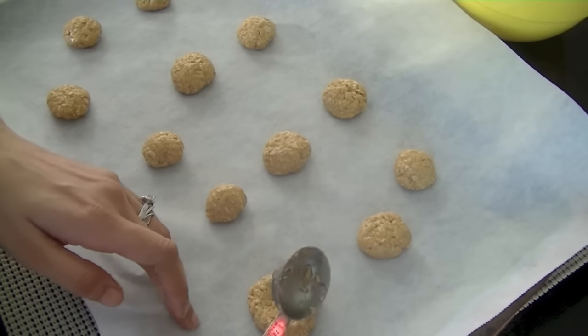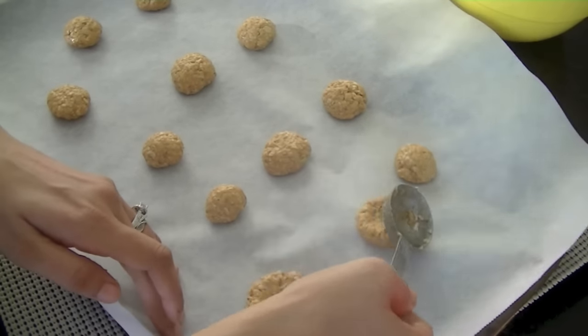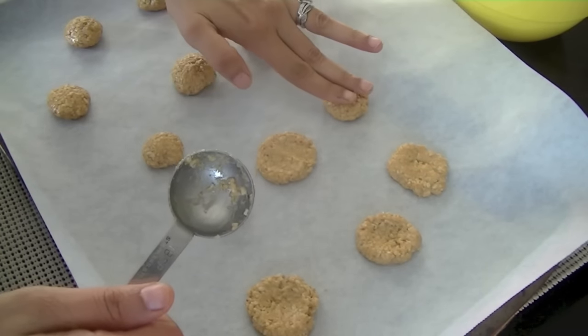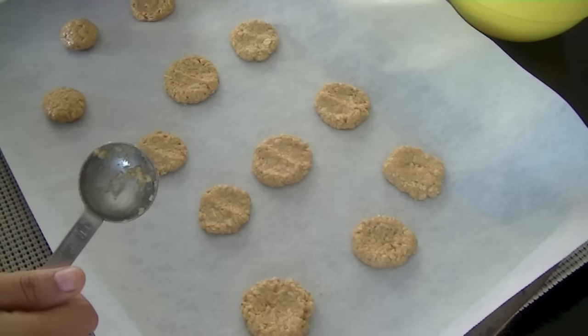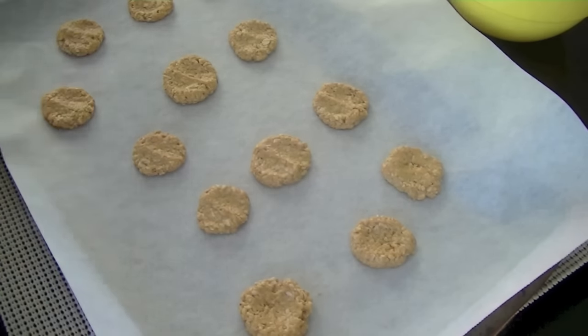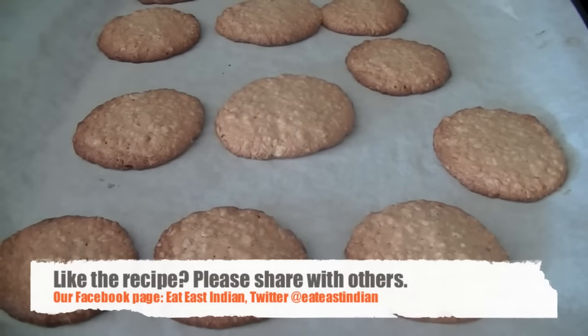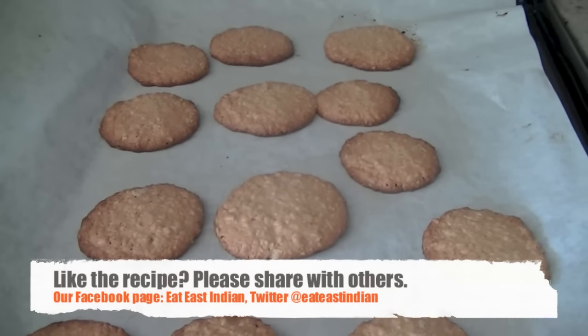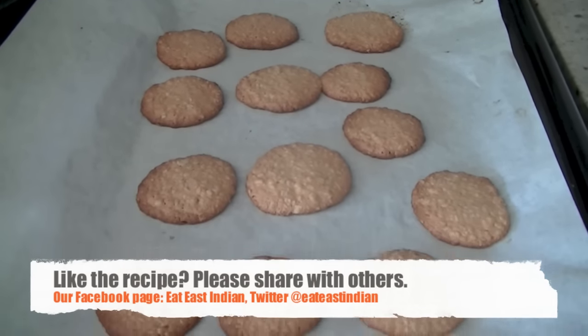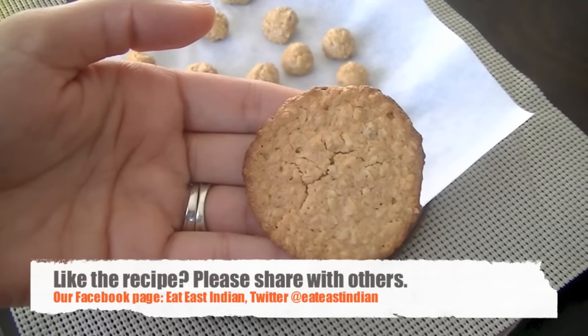Press the dough down with the back of your spoon or with your fingers. They tend to rise and grow in size, so use a very small quantity. Cook them for 8 to 10 minutes at 350°F — they'll be ready in no time. Let them cool down before handling, otherwise they will break since there's no egg or flour in them.